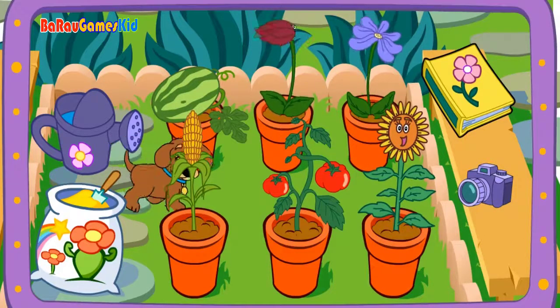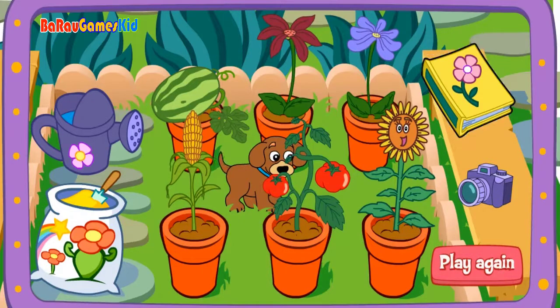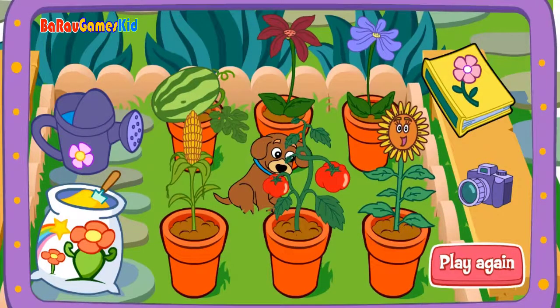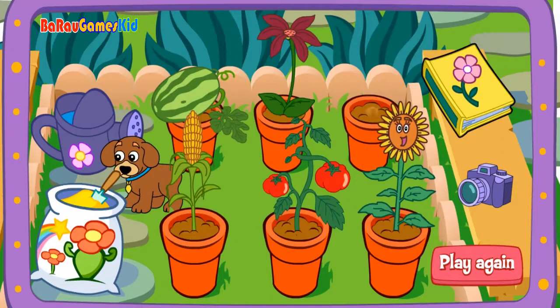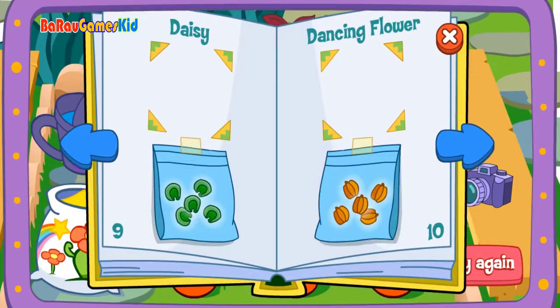Click on the camera to take a picture! Click to print! Seeds! Play again! Play again! Seeds! Play again! Seeds!